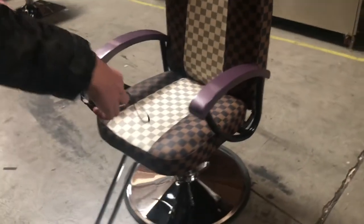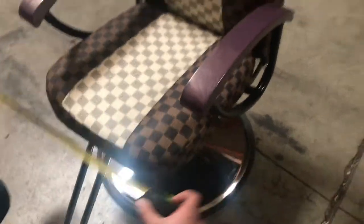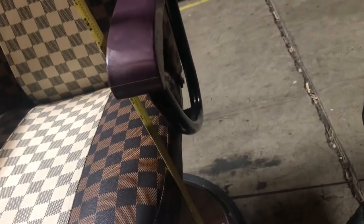Now from the arm rest, you're going to be looking at about 21 inches. From the bottom to the seat, you're going to be looking at about 17 inches.